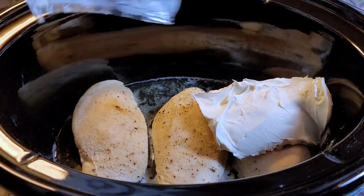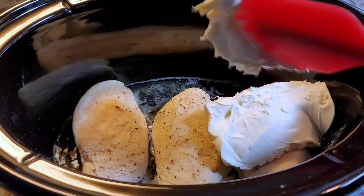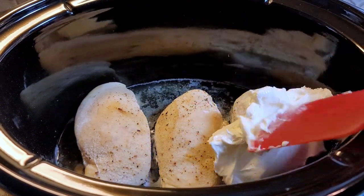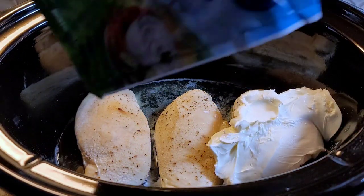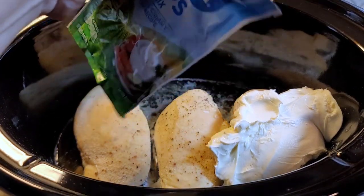This is a lower fat content cream cheese, but you can go with your regular eight ounces of cream cheese. I'm going to get that in there, and I'm also going to add this package of ranch seasoning.